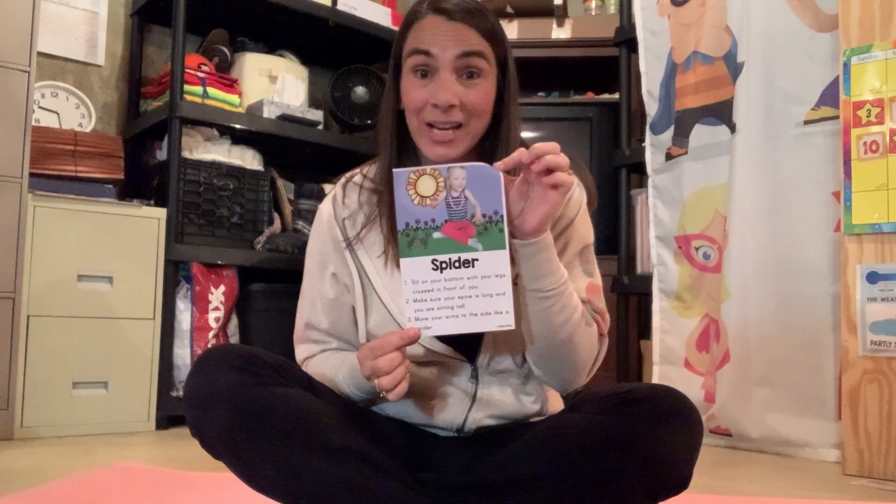First we're going to start off with a spider yoga pose. So we're going to sit on our bottoms with our legs sitting crisscross applesauce. Make sure you're sitting up nice and tall, and you're going to move your arms slowly like you're a spider. Nice job friends! Let's count: one, two, three, four, and five.